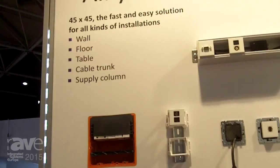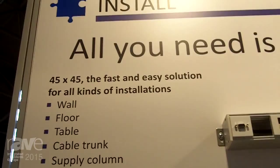Hello, my name is Anna Burkhardt from EVN Electronic Components. We are based in Germany and our topic is install. All you need is a 45.